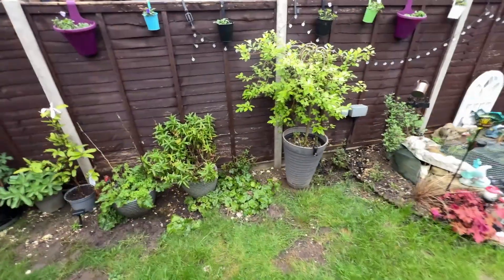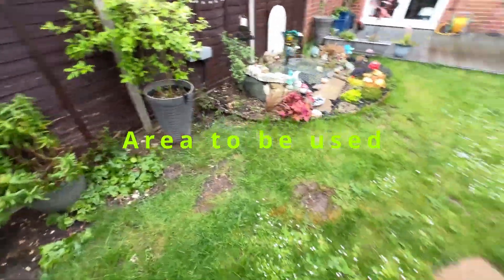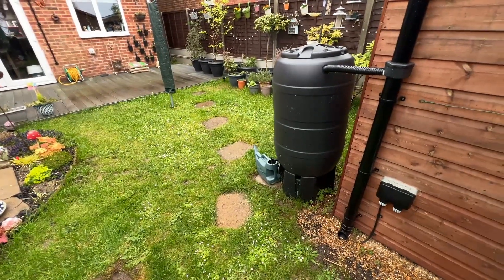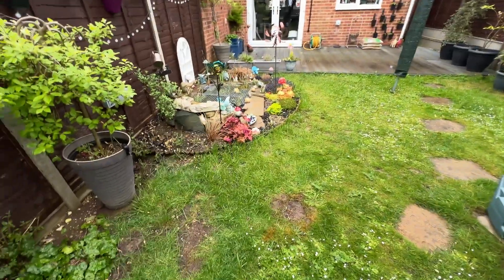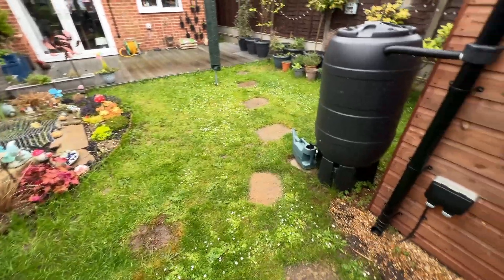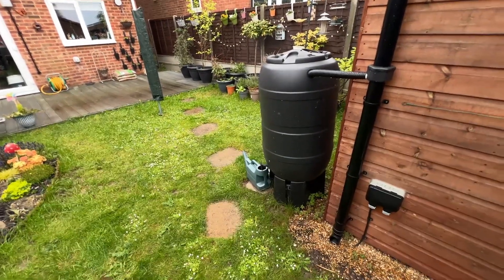I'm going to be coming off just before that post, running along there, and the butt is probably going to have to be moved because it's going to run over slightly. Hopefully the archway will go over the stepping stone — that's the plan. Then we'll move the butt around a bit more possibly.